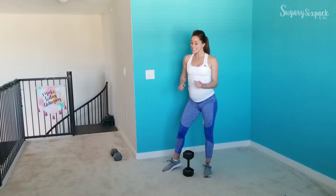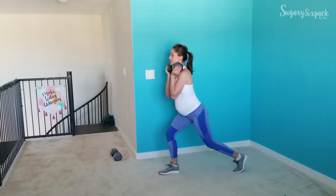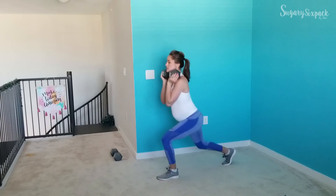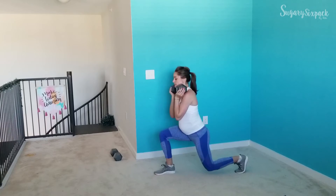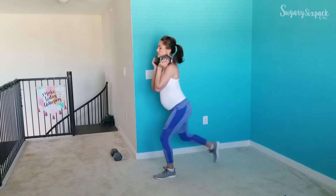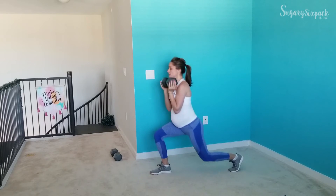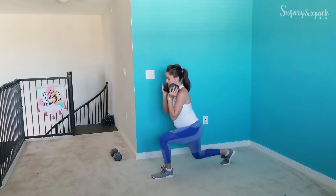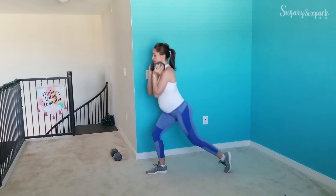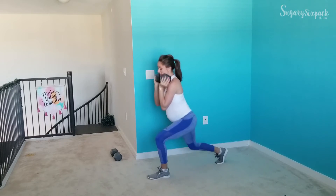Next we're going to step back lunges, and we'll start in three, two — go! We are alternating here. Your depth and how far you step back are going to depend on you, on your range of motion. Go as low as you feel good about and can recruit those correct muscles.